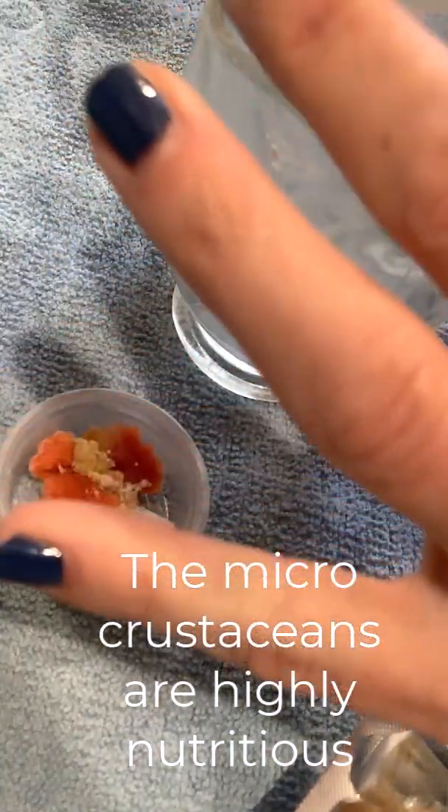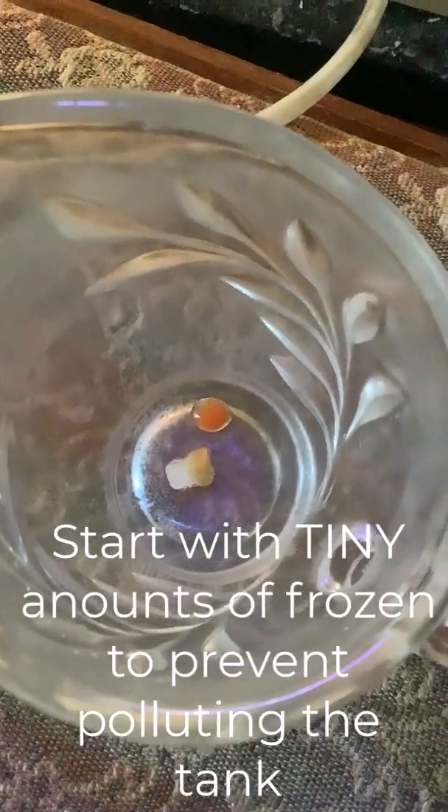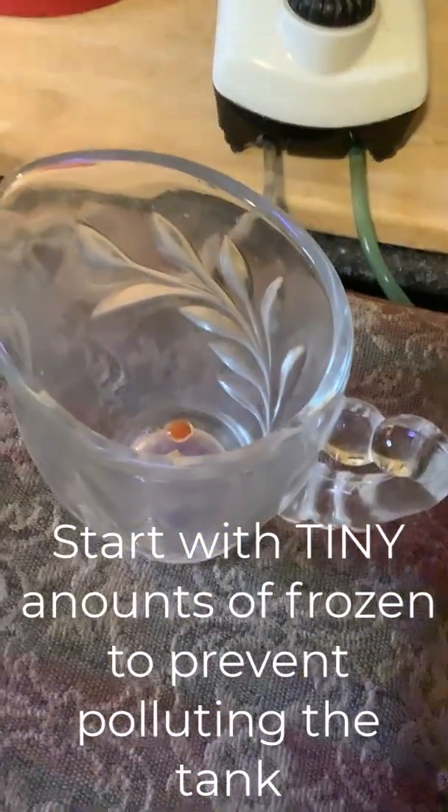They are micro crustaceans but notice that I am chopping up the cubes that they come in because they can pollute the water very quickly. So by the time I'm ready to prepare it for feeding it's just teeny tiny little pieces.